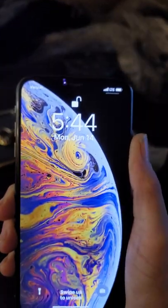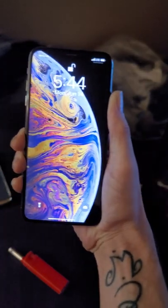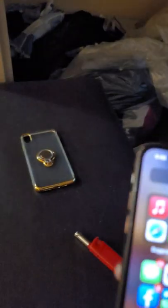Ready? That quick. I'm holding it about 10 feet away now and it's still unlocked. Let's try it from further — still unlocked from that distance. Let's try this distance... see? Just as quick, just as snappy.